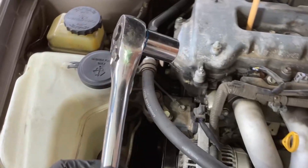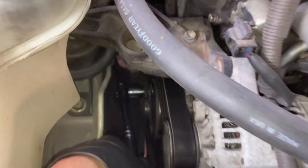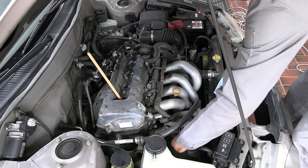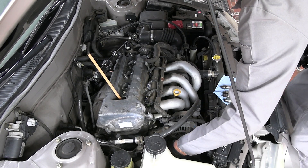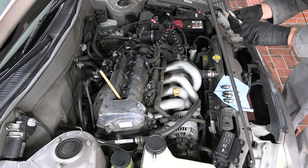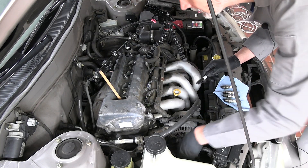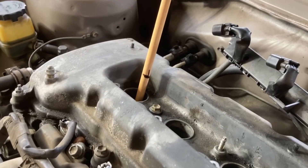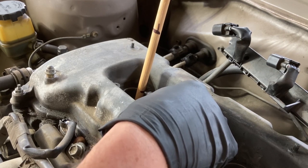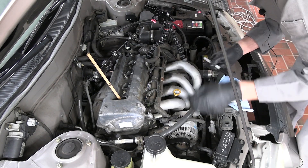I'm going to put a wrench with a 19mm socket down on the crankshaft pulley bolt so that I can turn the crankshaft. You can see it went up. Now let's mark the top and bottom of the stroke — there is the bottom, so we'll put a little mark on there. Now crank it on around to the top of the stroke. And that's the top — make another little mark. Now we'll go back to the bottom.